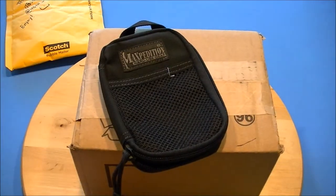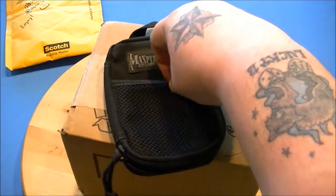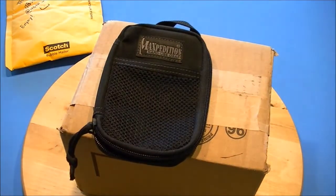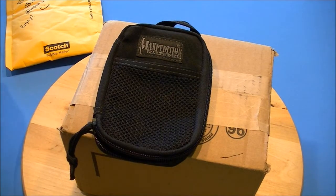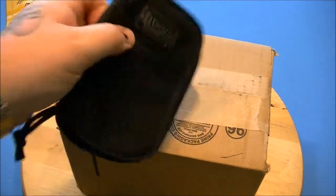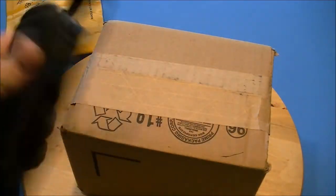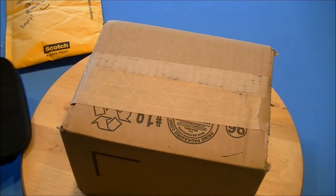It'll just fit in one of my pockets and should go in there pretty good. It's really small, and that's really what I was looking for. I think this is smaller than the Mini. I got that all black, of course.